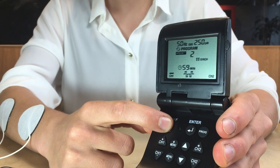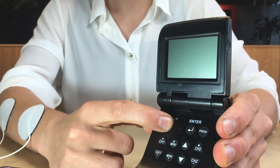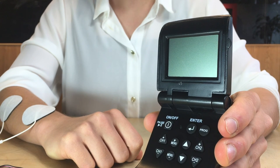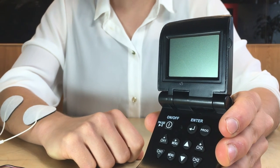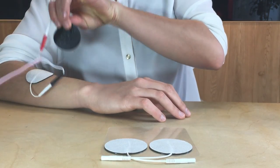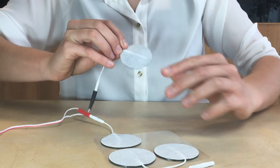After treatment, if your device is still on, you can turn it off by pressing and holding the Power button — you will know it is off when the screen is blank. It is then important to place the electrodes back onto the plastic sheet and seal them in the Ziploc bag to preserve their gel for later use.